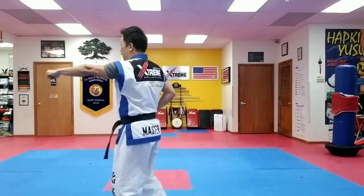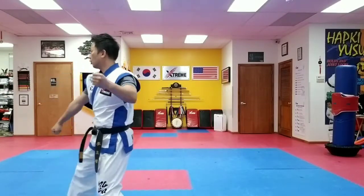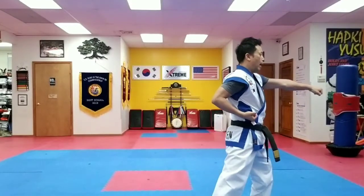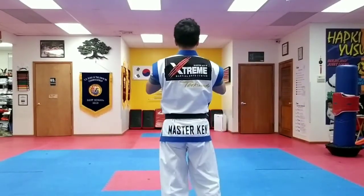Side block, punch. Side block, punch. Set. Hiyaa. And that's where now you go. Step one. All right.